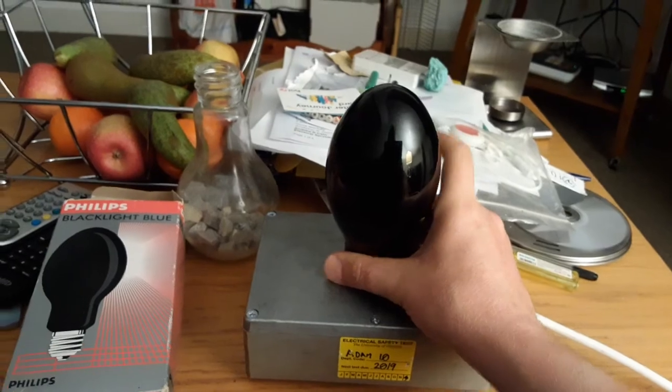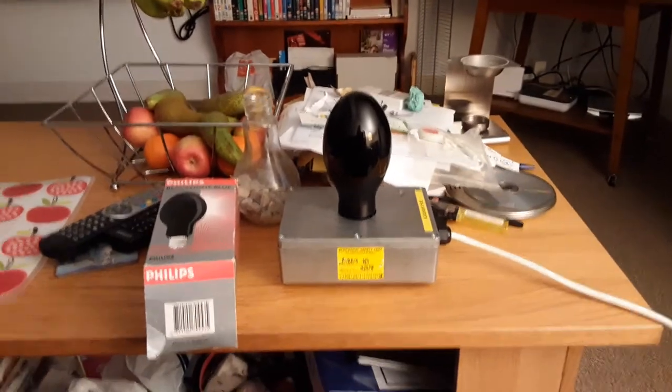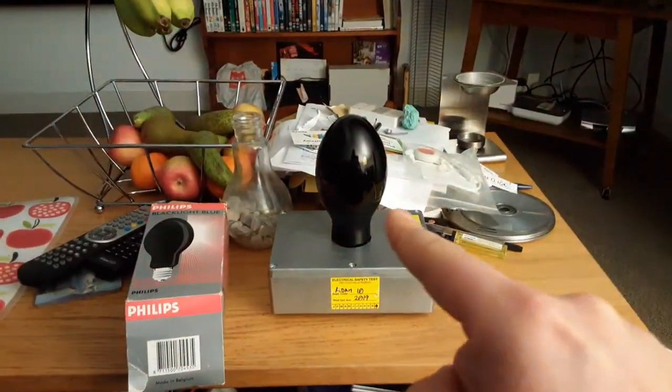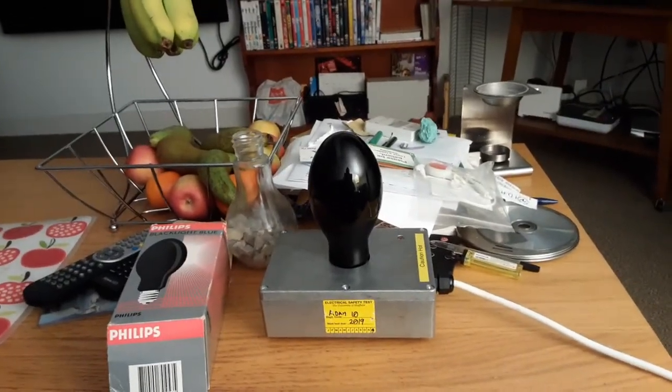Right, that's it — it's fitted in nice and tightly. I'm going to turn off this big lamp now. Right, that's it, the big lamp's gone. On to the black light blue self-ballasted mercury vapor bulb — everybody ready? After three: one, two, three.